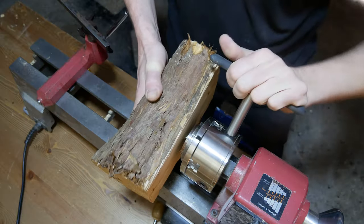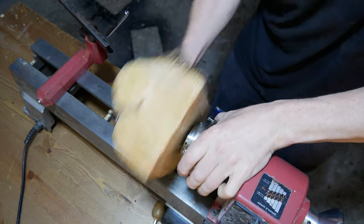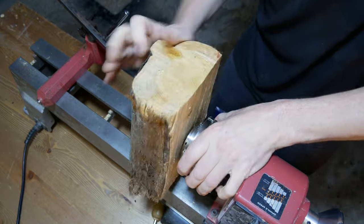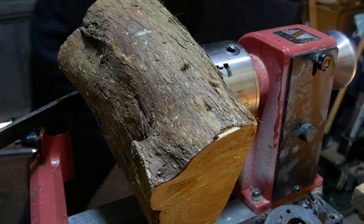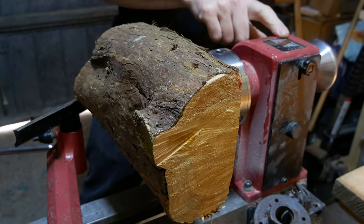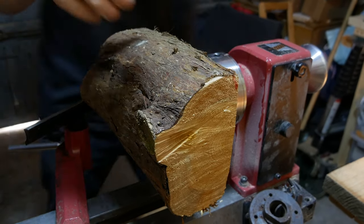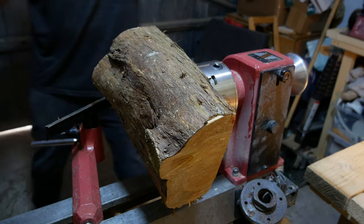Tighten that down and just screw that down tight so that that touches the base. This piece is really unbalanced at the moment, so we've got it on a really low speed — lowest this goes down to is 430. So we'll turn up that to take off the edges and then we can gradually increase as we go through.